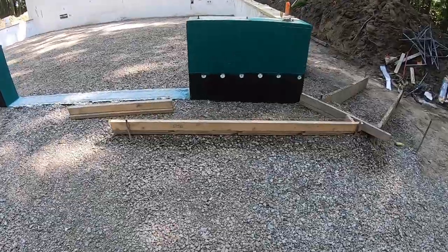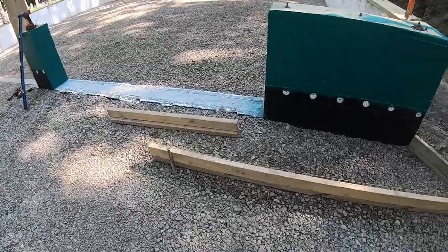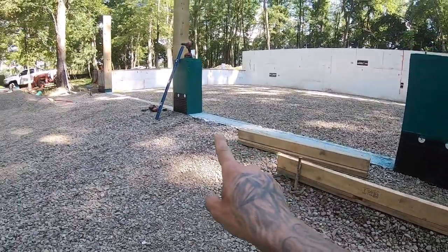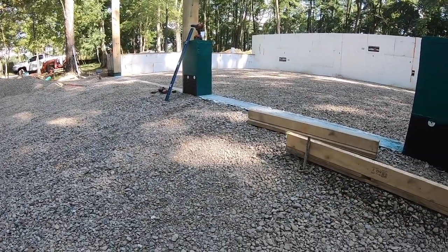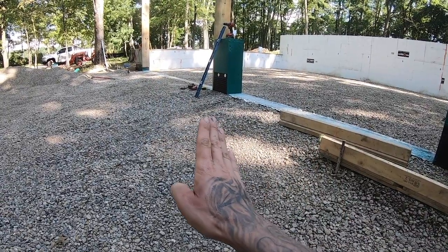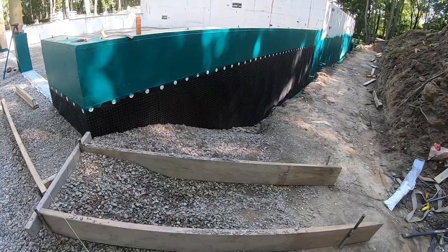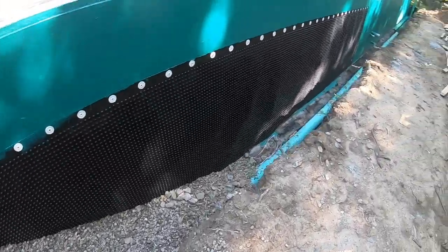I'll need a few more two-by-fours to complete this out. If you notice, the string line here is obviously high, but when it gets to the edge of this board the string line is touching that board as it is touching that eight-footer down there. So we basically just have to have all of the two-by-fours from this gap right here touching the top of the string line, and we'll know that we have a quarter-inch slope per foot away from the house.